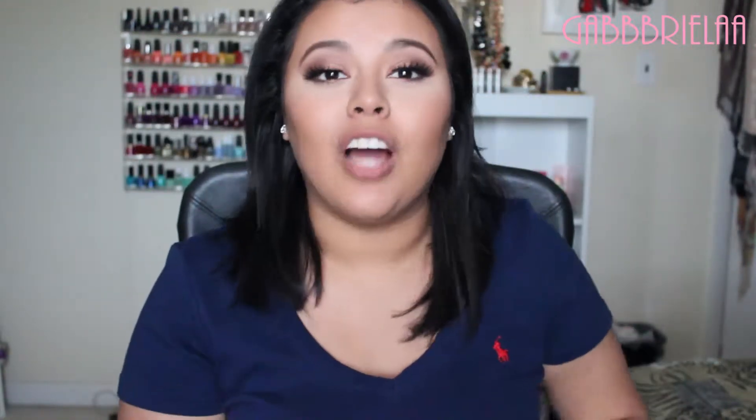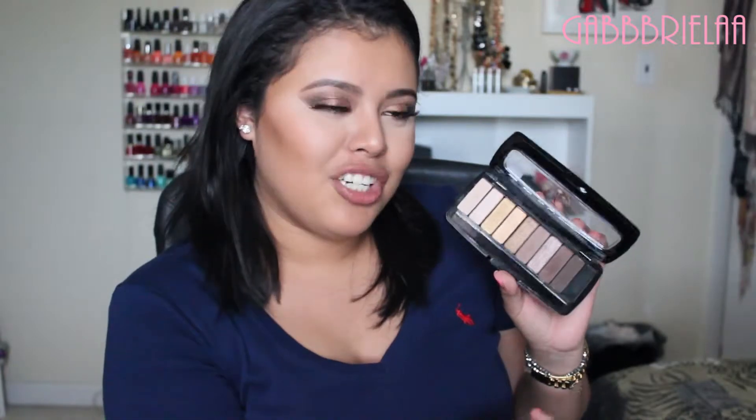Hey guys, welcome back to my channel. Today I have a hot or not video and it is going to be on the Fergie Wet n Wild palette. This one is their Photo Focus Studio shadow palette. I did a tutorial with it already, so I will link that down below for you guys if you wish to recreate or see these shadows in action.